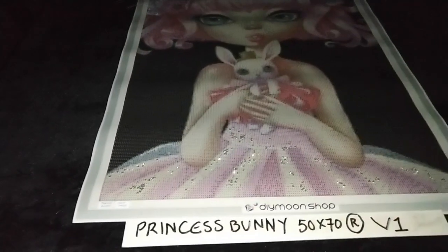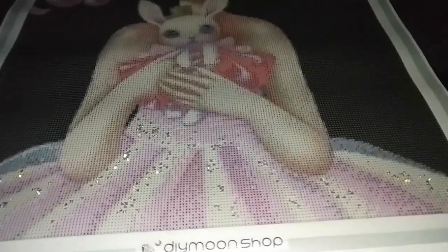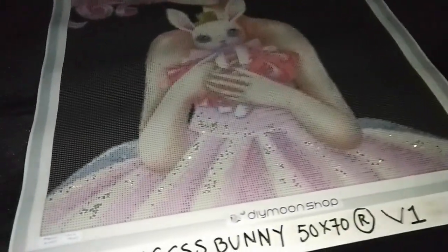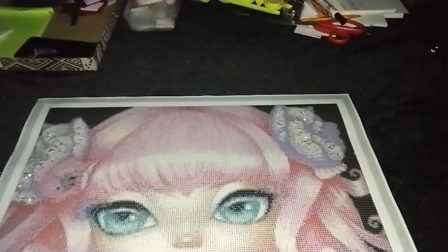Princess Bunny by Sybil Art in 50x70cm rounds, version 1. The special treatment begins with electric diamonds sprinkled in the white areas on her dress as well as the white areas on the flowers in her hair.